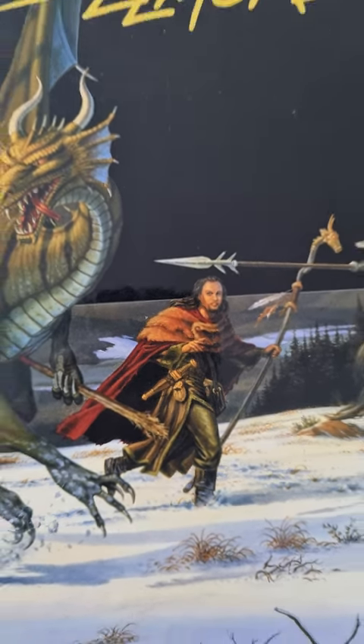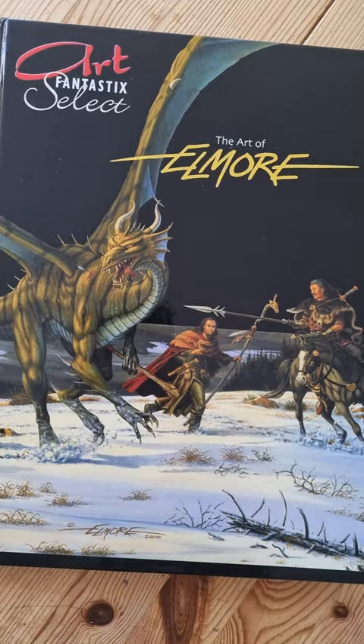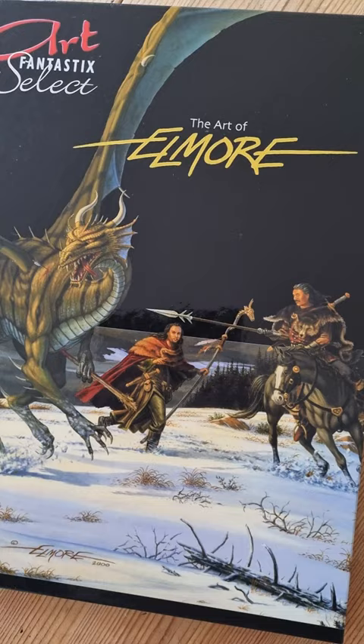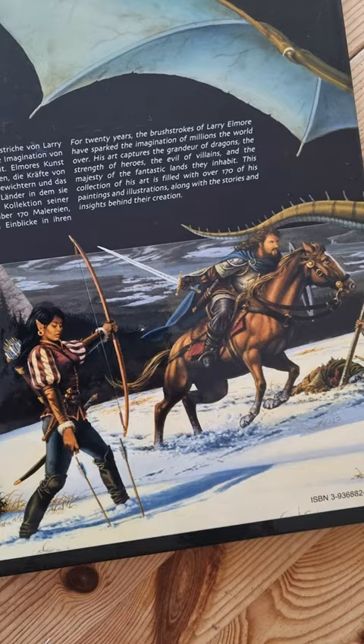Here's an excellent art book. It's called The Art of Elmore. It's actually published in both English and German. It's part of this Art Fantastik Select series. I love this snowy dragon fighting cover. There's more on the back — him charging up on his horse with his sword.